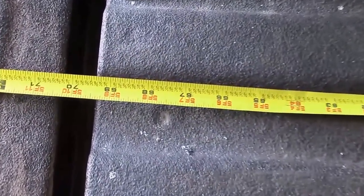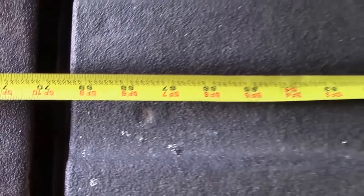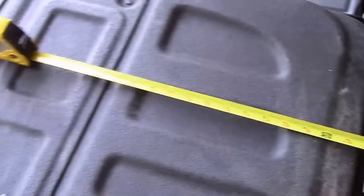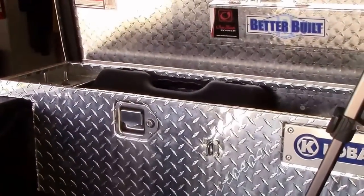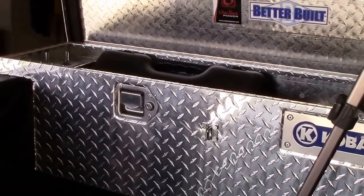The length of this bed is just shy of 69 inches, and I didn't want a really super wide toolbox back here, so that's why I went with the thin slimline one.